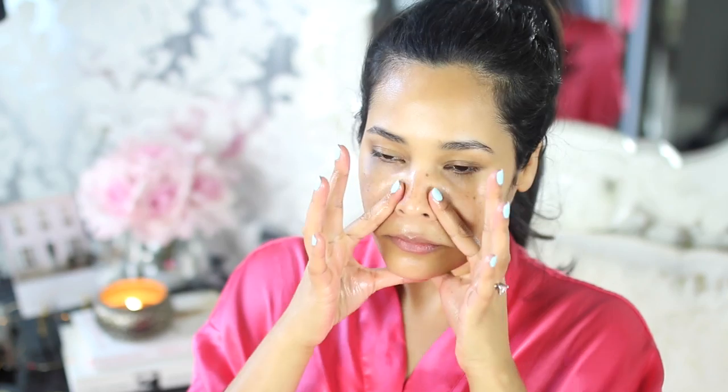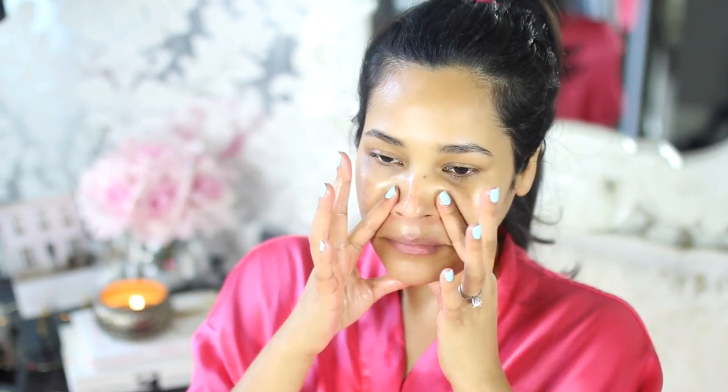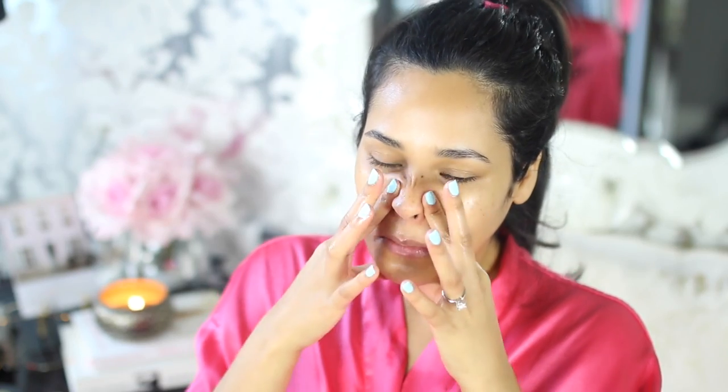This is also going to help turn that oil into an anti-aging product because you're exercising your muscles. These are just a couple of different ways that I like to massage my face. I noticed that the smile lines really diminish whenever I'm consistent with these massages.